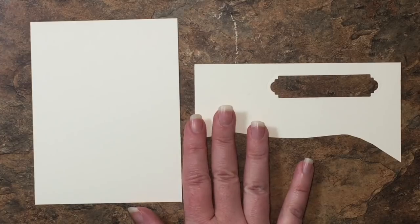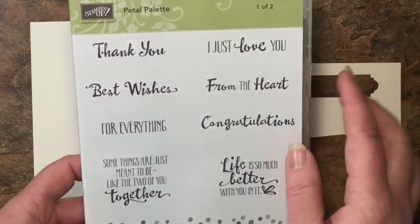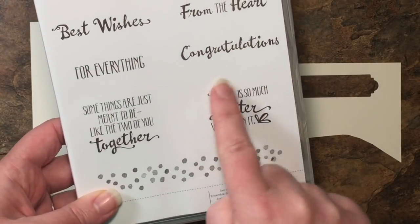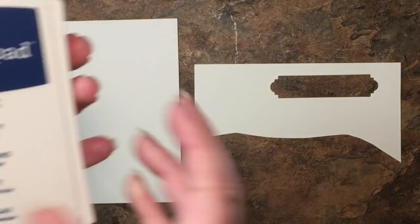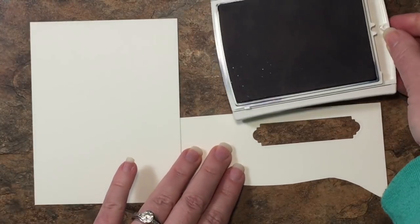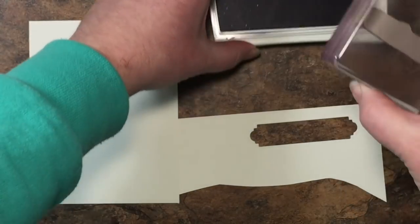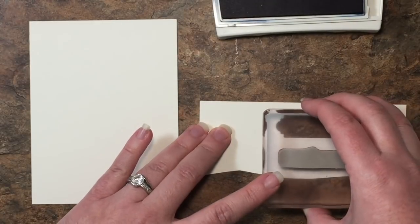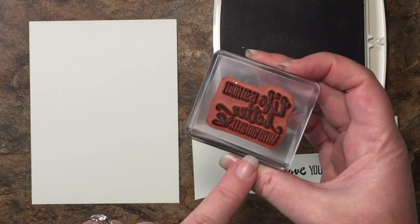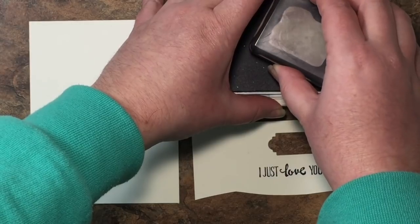We're going to start by stamping our sentiments on our Very Vanilla pieces. I'm using the Petal Palette Suite — for the outside sentiment I'm using 'I Just Love You' and for the inside we're using 'Life is So Much Better With You in It.' I have my Knight of Navy Classic Stampin' Pad. We're going to stamp 'I Just Love You' on our scrap paper and cut it out with our label die, and stamp the inside sentiment directly on the inside mat of our card.